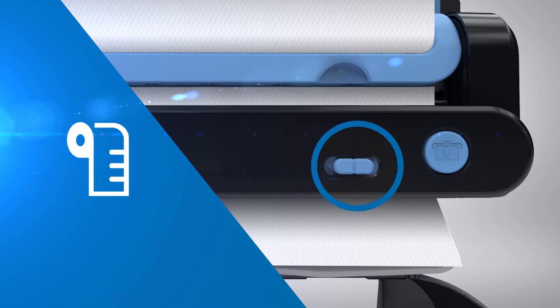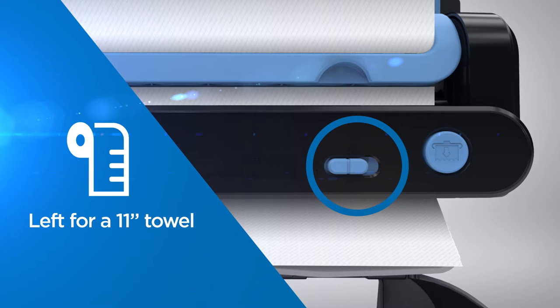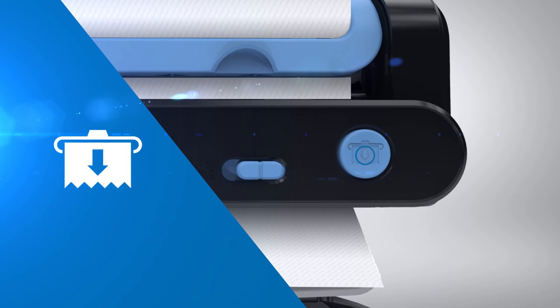For sheet length adjustment, toggle the blue switch left for an 11-inch towel and right for a 14-inch towel. The paper feed button is used to advance the towel during loading.